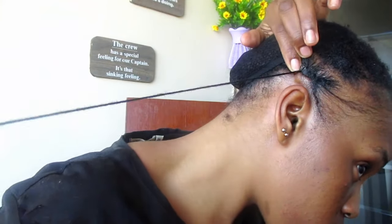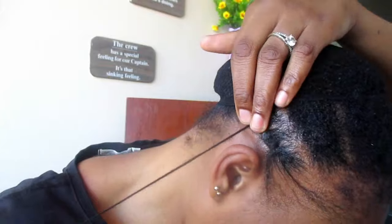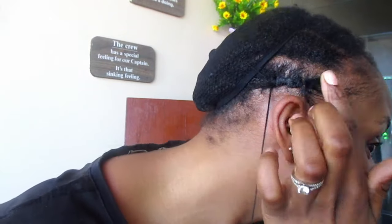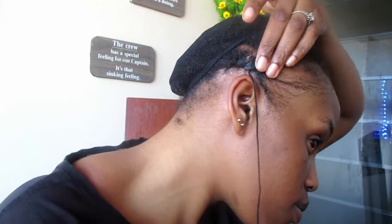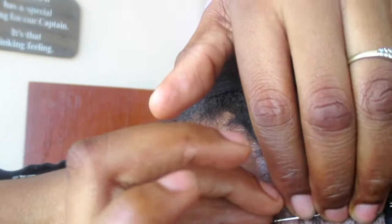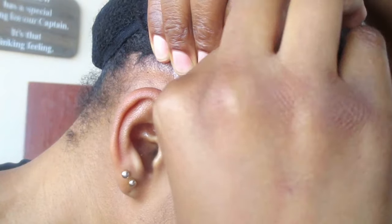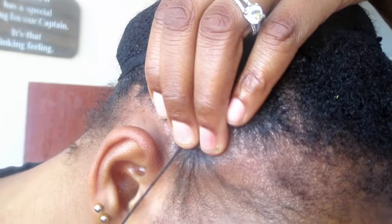Be careful while you're stitching so you don't poke yourself — I was poking myself because I was trying to look at the mirror and the camera at the same time. On your hairline, please be gentle. Do not pull the wool very hard because it causes friction on your hair, and that's bad. You're going to stitch about three or four times back and forth until you get that neat look.